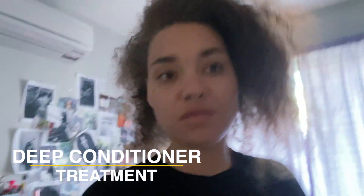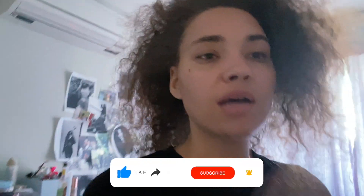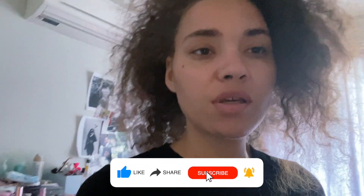Hey YouTube, it's your girl Sheila J and I am back with another video. I'm just getting up so excuse me for looking like a hot mess. In today's video we are doing a deep conditioner treatment using my new hot blow dryer that I bought from Amazon. If you want to buy something similar, the link is in the description box below. I'll be adding the products I use in the description box below, as I'm not officially an affiliate of some of these products.